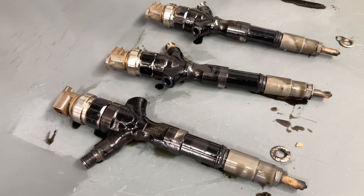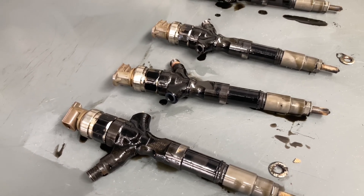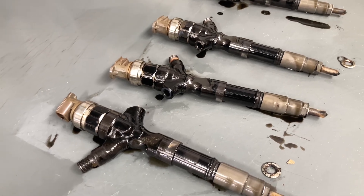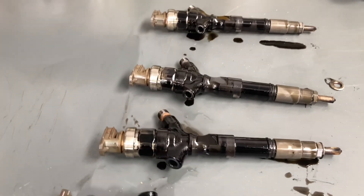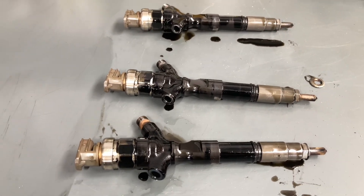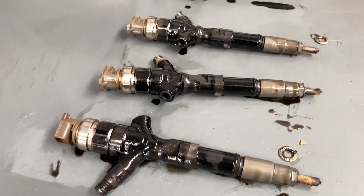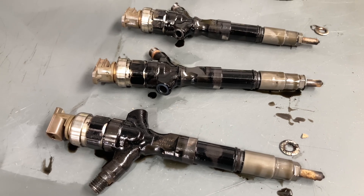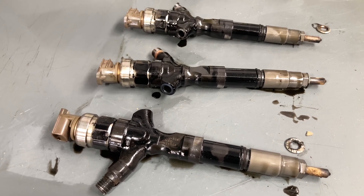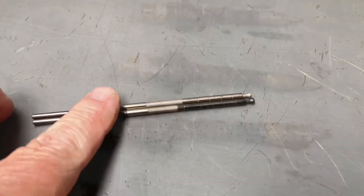These injectors were built in September 2009, and the vehicle is January 2012, so the injectors are about two and a half years older than the car. Injectors are sometimes up to three years older than the vehicle. They build the engines and injectors first - you need the injectors ready when you build the engine. So be aware that you could have a 2012 vehicle with really old injectors.